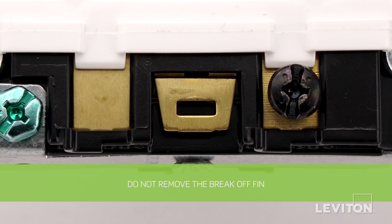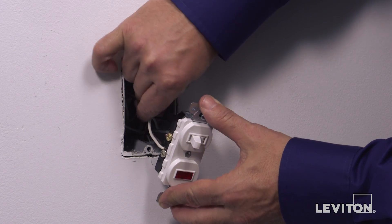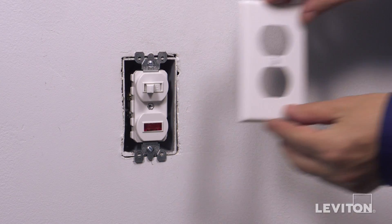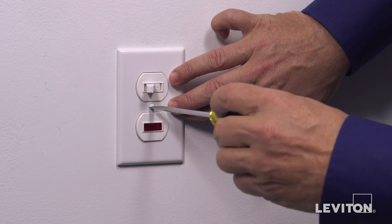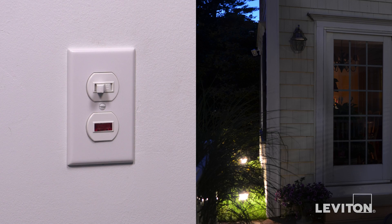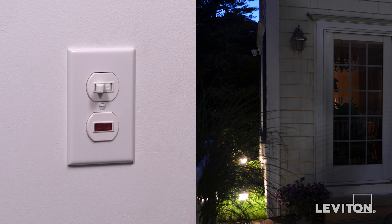Do not remove the break-off fin. The device is now terminated. Carefully position all wires to provide room in the wall box for the device. Mount the device in the wall box with the mounting screws provided. Attach the wall plate. Restore power at the circuit breaker.